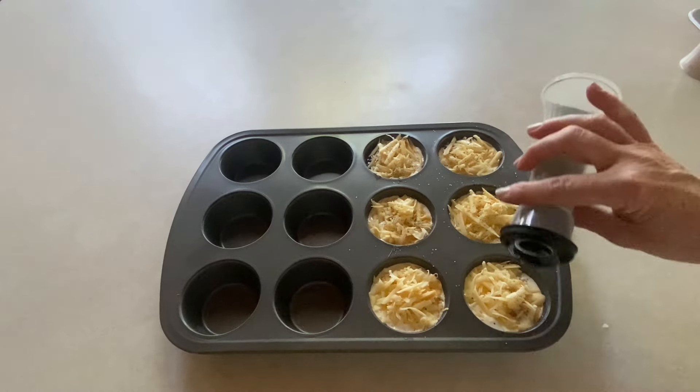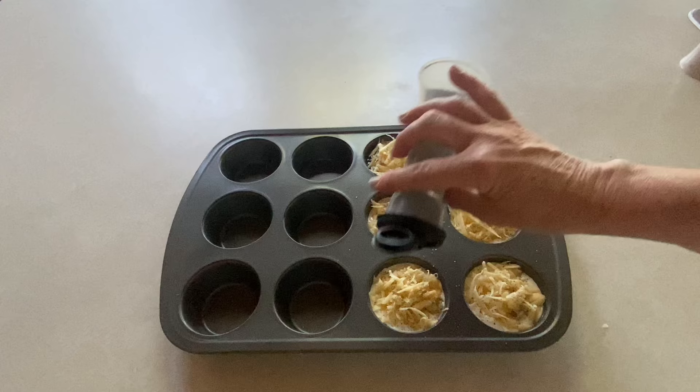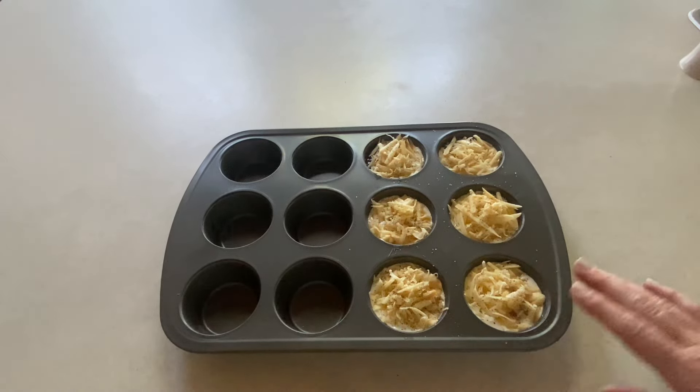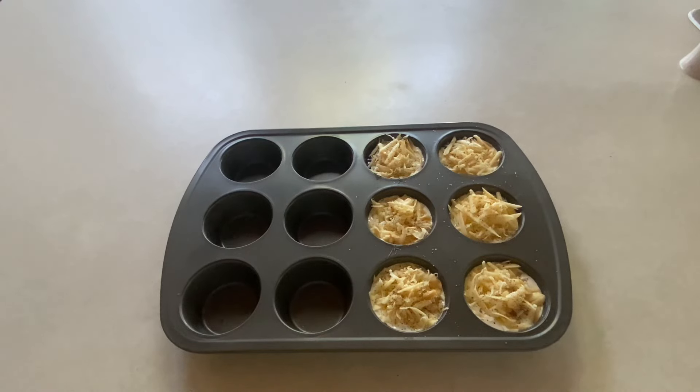I have my oven preheated to 375 degrees and I'm going to pop these in the oven. If you like them soft and runny in the middle, you're going to do it for about six to seven minutes. Every oven is different so it may vary for you. Semi soft would be eight to nine minutes. I prefer my yolk to be hard so I am going to be doing 10 to 11 minutes on these, and I will show you what they look like when they come out.